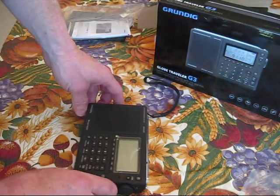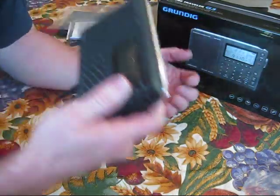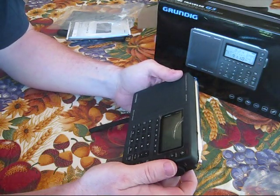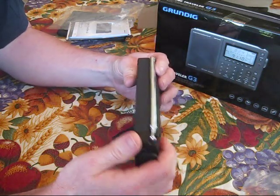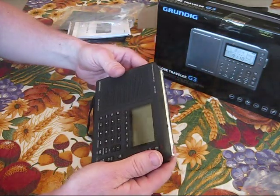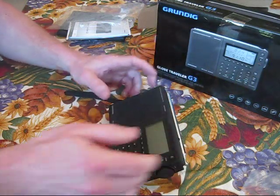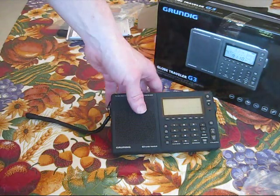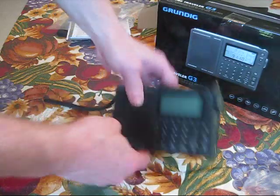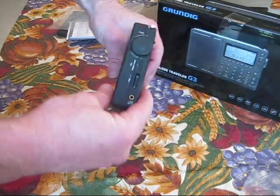Alright, initial impressions — what kind of vibes am I getting off this thing? It feels nice. It smells kind of rubbery. It feels like a quality product. Looks nice. It's got a little lever so I can prop it down like so — that's kind of nice. I can also set it down flat; it's nice and thin.